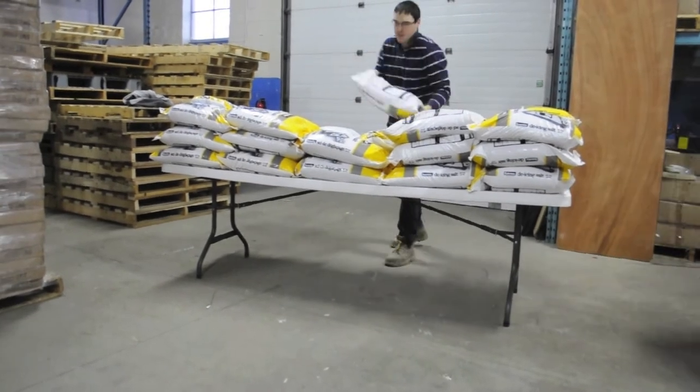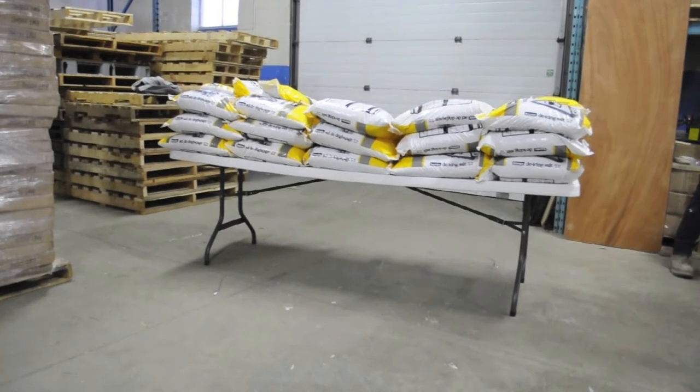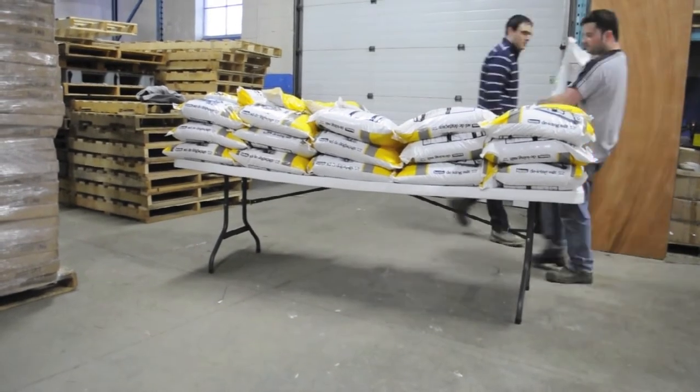In the stress test that we did on our NES reliable 8' rectangular plastic folding table, the table failed after over 1,850 pounds of salt was piled upon it.